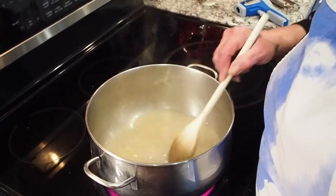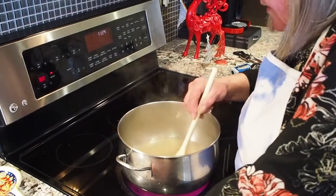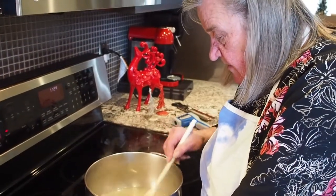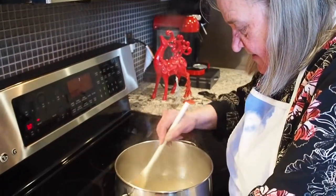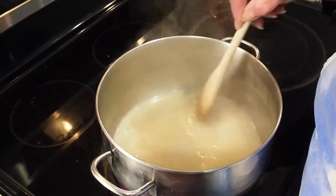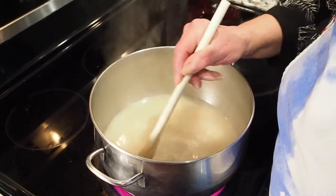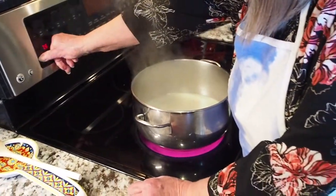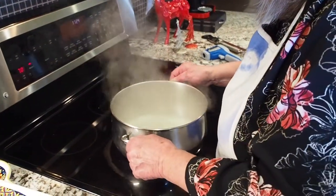We've got everything in our pot here and I've got it on quite high heat. You only stir it until you can tell that all the sugar is melted — it's going to start boiling here soon. Just want to make sure all the sugar is melted and everything's in there together. Now once it starts boiling, no more stirring. Turn that down a bit. If you do anything, you just swirl it.